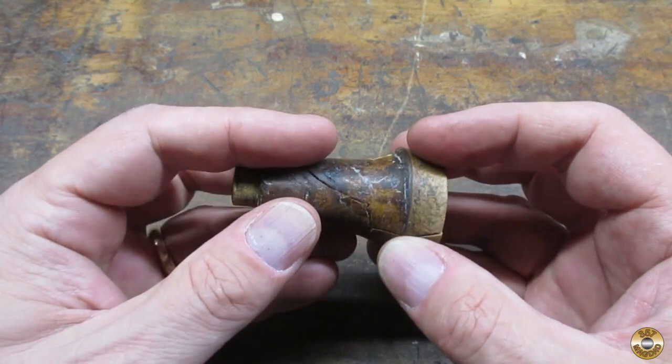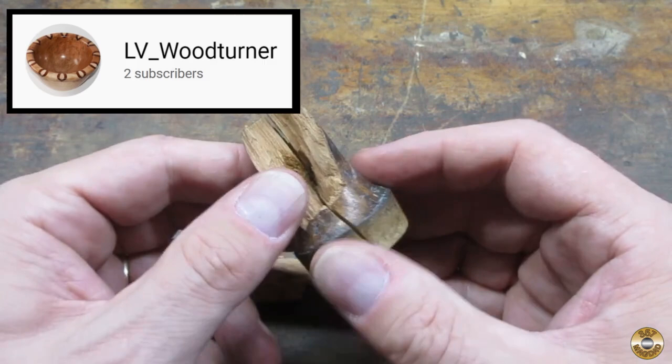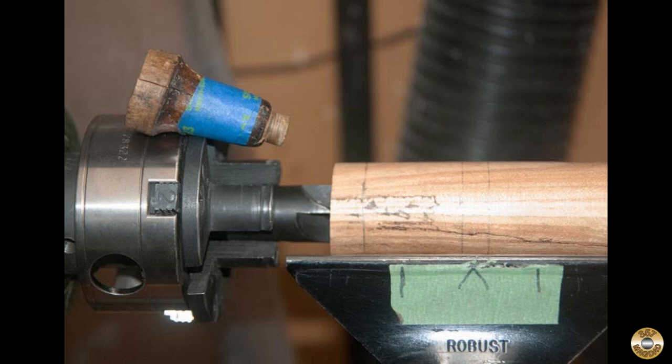Remember the scene in Christmas Story when the dad tries to glue his broken leg lamp back together? One of my subscribers, Dave, who goes by LV Woodturner in the comments, contacted me and offered to make a new handle. So I sent him the broken handle and he made a new one out of spalted honey locust.